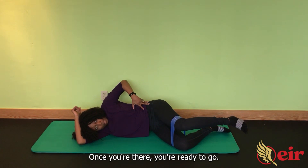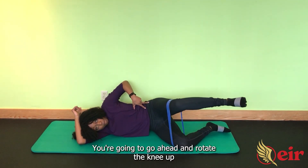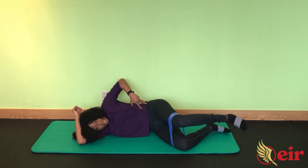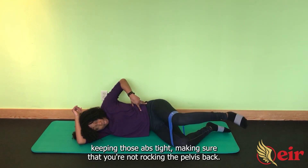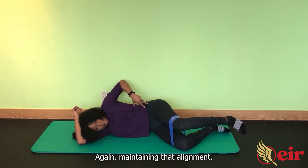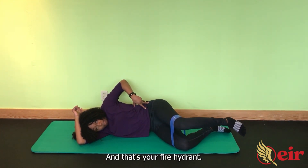Once you're there, you're ready to go. You're going to go ahead and rotate the knee up towards the wall that's behind you, keeping those abs tight, making sure that you're not rocking the pelvis back. Maintaining that alignment — and that's your fire hydrant.